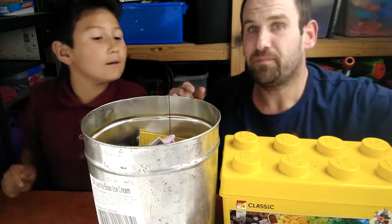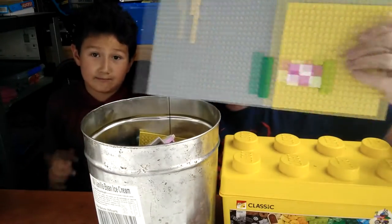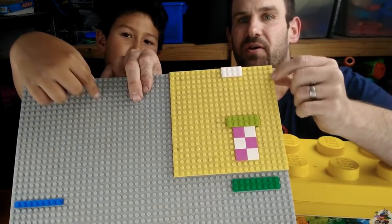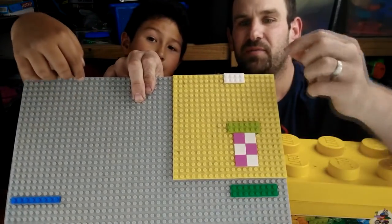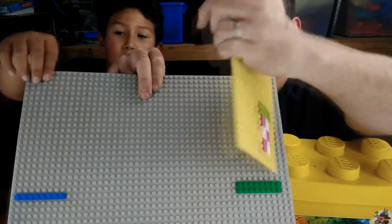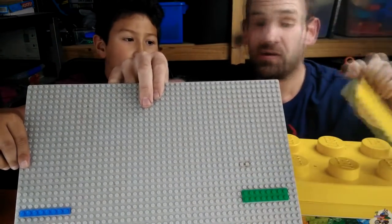We've got all this LEGO. The first thing I saw is this base plate which has no LEGO on any of these studs, which means this base plate is fake LEGO. So if there's some fake LEGO, there's probably more fake LEGO.